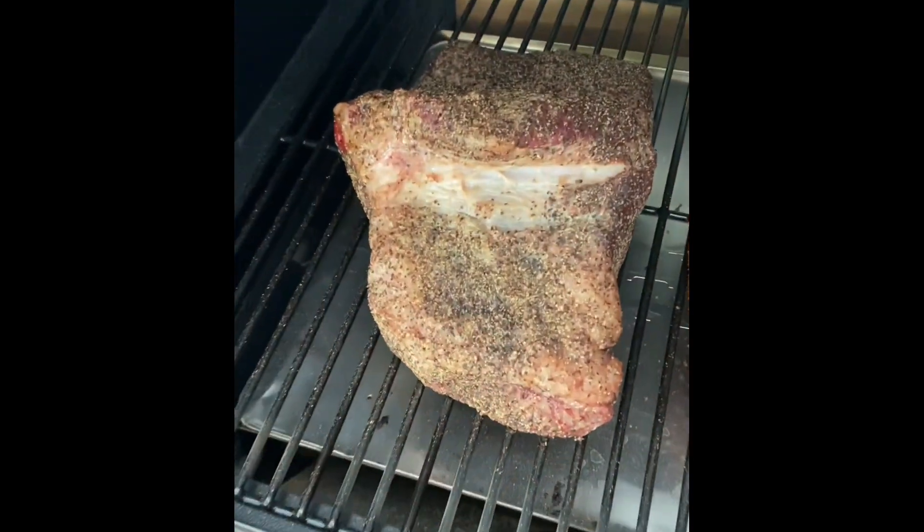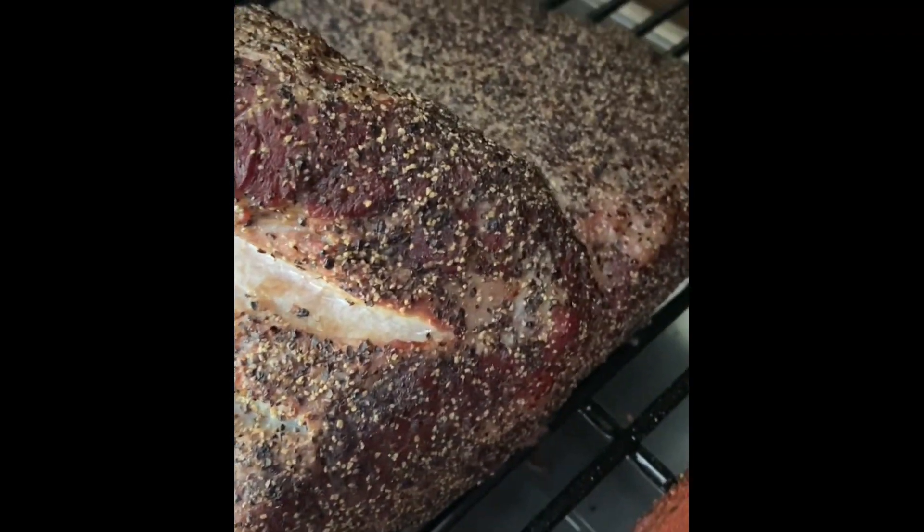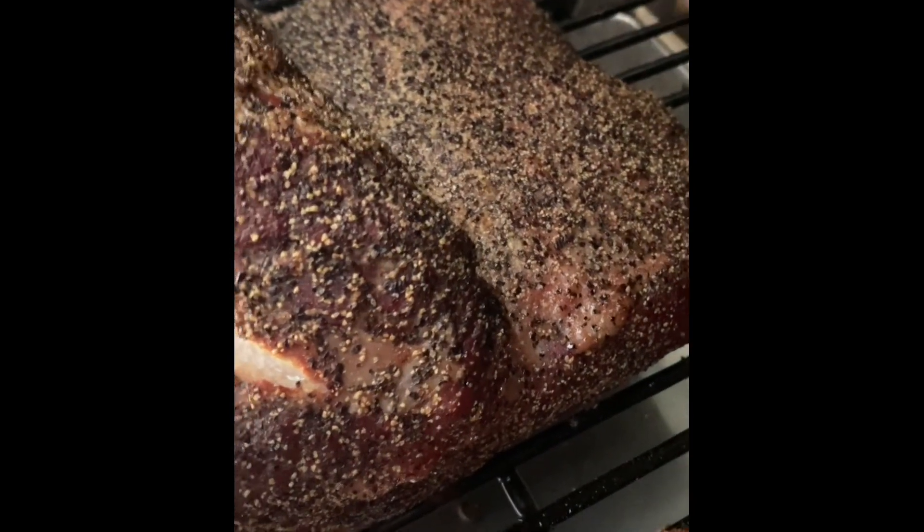After 90 minutes I just had a quick look to see how she was going. A little bit of smoke was starting to get into that brisket and the rub was starting to stick nicely to the meat.